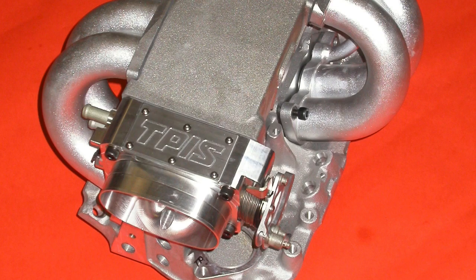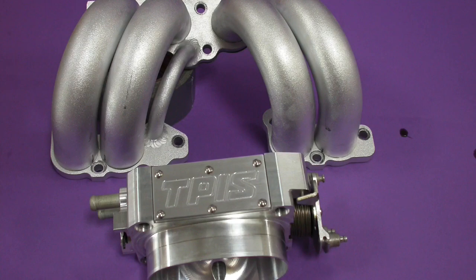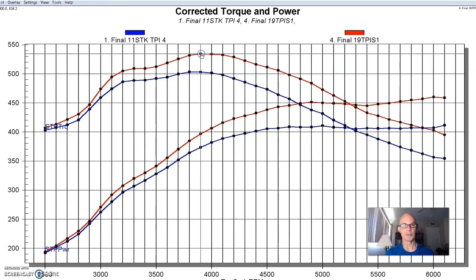After running the Extrude Hone ported lower with the TPIS big tube runners, we ran the full system from TPIS, which included a dedicated lower — not ported, but an as-cast piece with bigger runners from the casting. The big tubes, big lower piece, and big throttle body made more power everywhere compared to the factory setup: 534 foot-pounds of torque and 460 horsepower. Notice that across the last three long-runner setups, the shape of the curve was basically the same — it just made more power everywhere — because the runner length is the same.